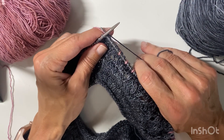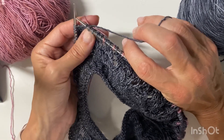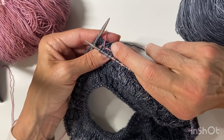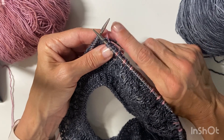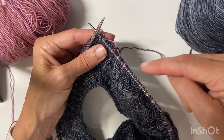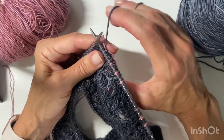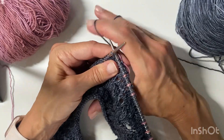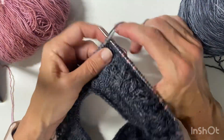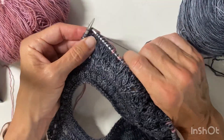I wrap around with the main color because I'm knitting with the main color — I just want to catch the contrast. I pull through and under that contrast, and you can see that I've caught the contrast color in one spot. I'm not going to let it go because I'm going to catch it again — you catch it on the way in and on the way out. So I insert the needle again and you can see it's going to catch it again. That's six, seven, eight, nine, ten.